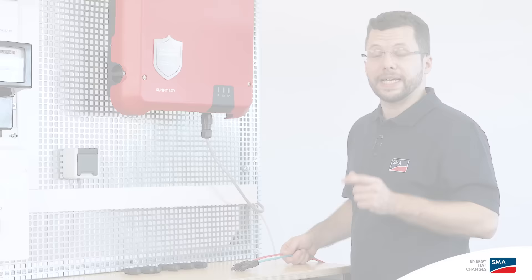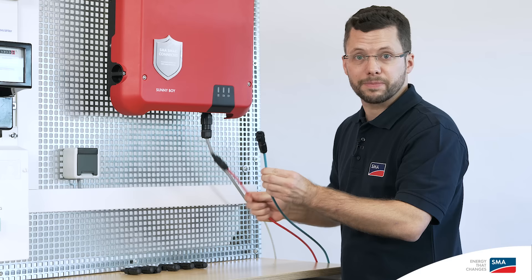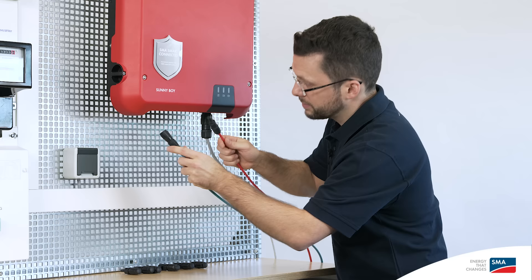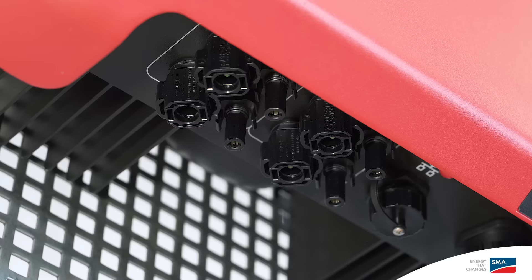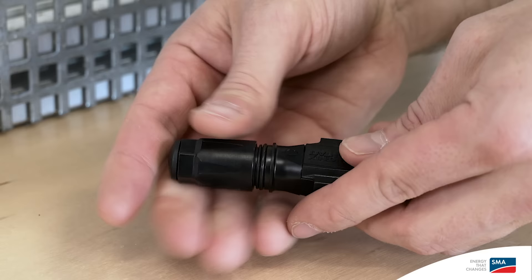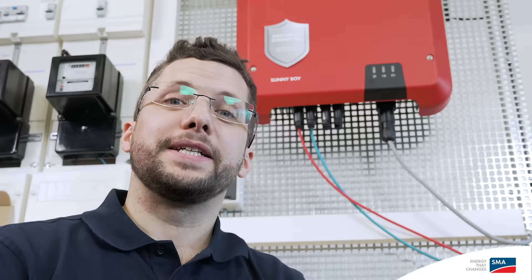Now for the cabling on the DC side. You'll need the PV array connection cable, to which the SunClix connectors and plugs have already been attached. Ensure that you connect the polarity of the cable correctly — negative and positive — and insert the cable in the corresponding connection areas: MPP Tracker A or MPP Tracker B. Cap the remaining connection sockets using the SunClix and filler plugs provided, to ensure that the device is sealed properly.